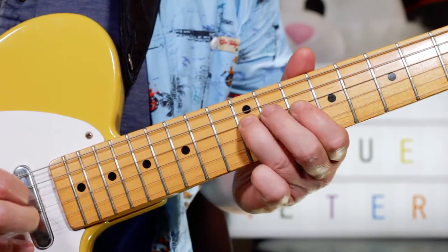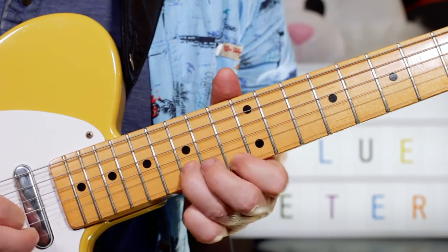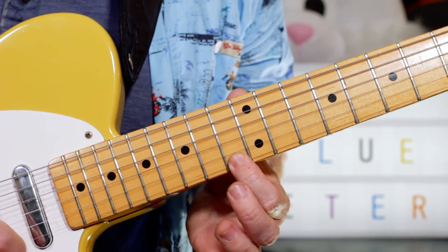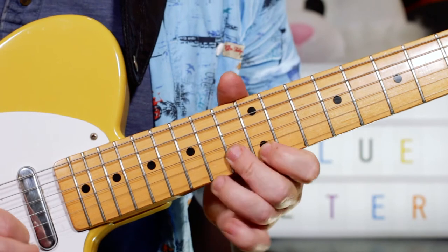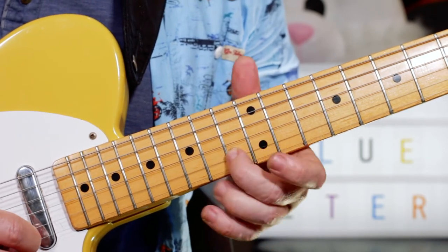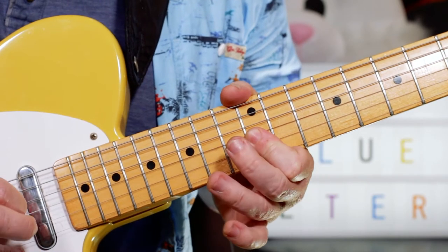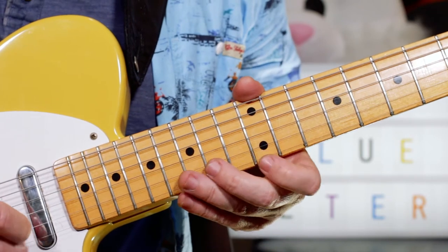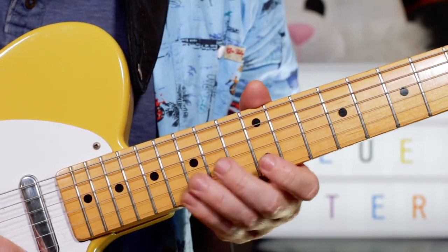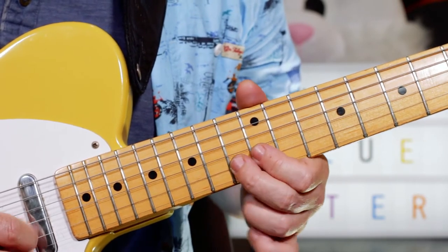And then we play the first lick again. This time we're going F, D — so 13, 15. Then we've got a C arpeggio: E, G, E, C — 12, 15, 12, 13. And then we've got A, D, B, G — 14, 15, 12, 12. And then we finish with C, B, C, B, C.